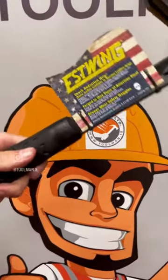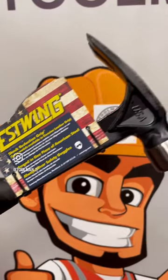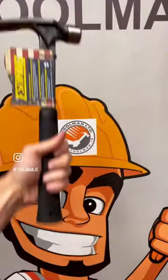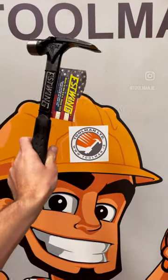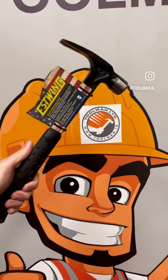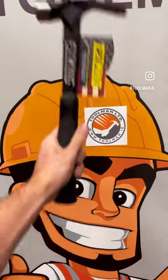This hammer is a serious piece of kit. It is made from just one piece of solid steel, so definitely better for durability — there are no welds and no joints that can break. It also features the world-famous shock reduction grip, and it's lighter than standard hammers, so lovely to use every day and carry around. Check it out on our website.